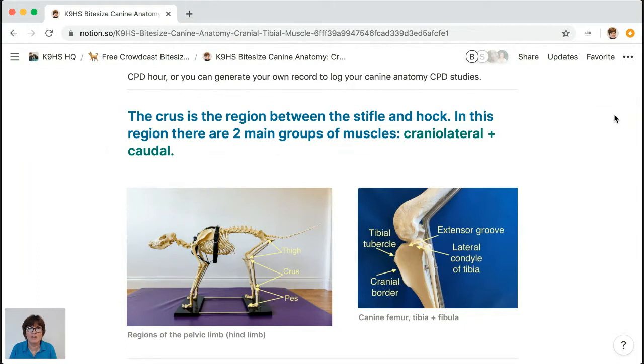I want you to get really excited about the cranial tibial muscle, because if you want to know anything about powering locomotion, you've got to understand the relationship between the hock extensors and the hock flexors. We've got two main muscle groups in the crus: the cranial lateral group and the caudal group. The caudal group includes gastrocnemius — there's another bite-size on that on YouTube — and we also discussed the superficial and deep digital flexors in that session.